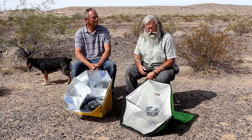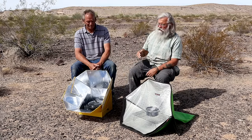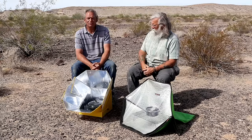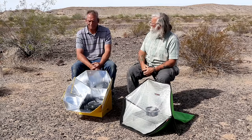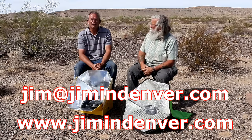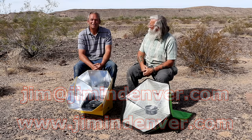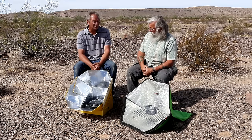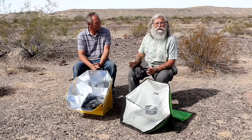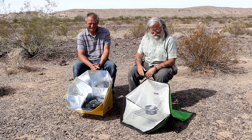Today we're going to continue our discussion of solar ovens with Jim, who is an expert on these things. You can contact Jim and learn more about solar cooking through Jim at JiminDenver.com. That's his website and he'll be happy to assist you, find the ovens for you, and teach you how to use each one and the differences between them.